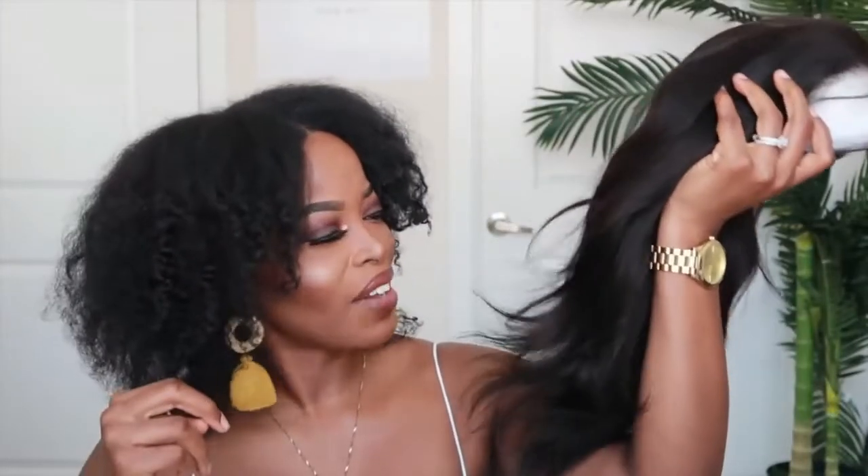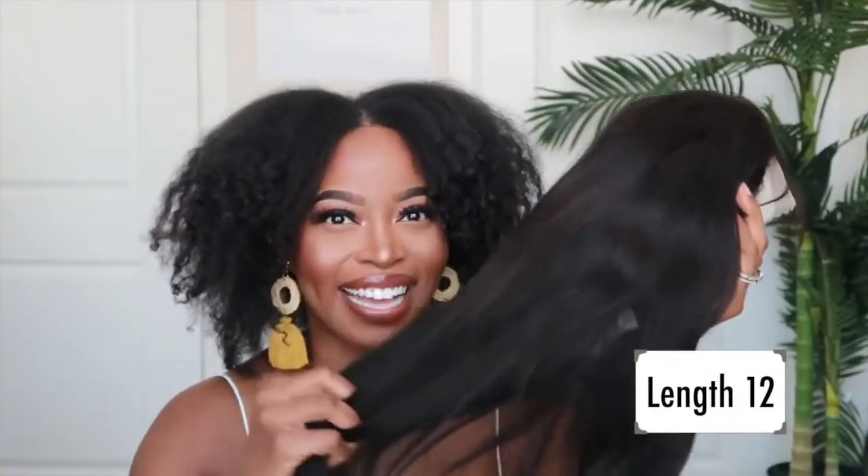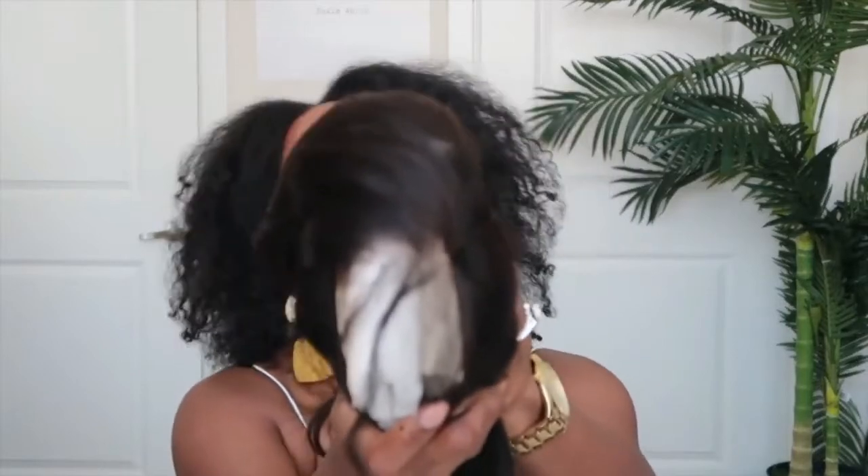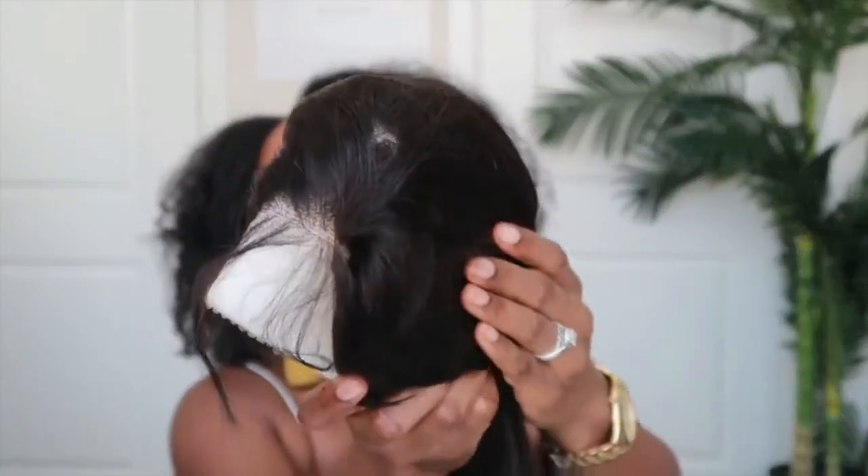This unit is actually a bob. I believe I got it in either length 12 or length 14 — be sure to check the description box to see which length it actually is. It's in 150% density and has transparent lace. I really enjoy working with transparent lace because it's easy to modify and blend nicely with your skin tone.